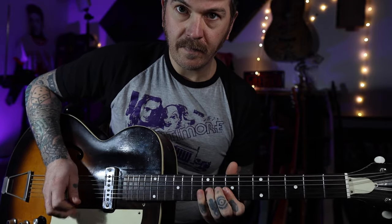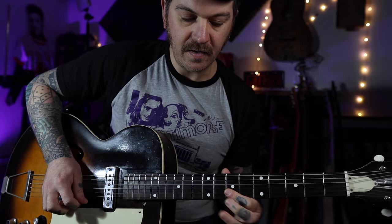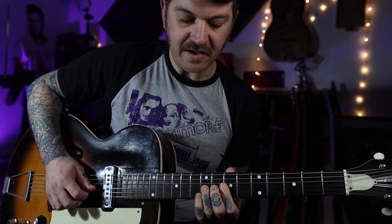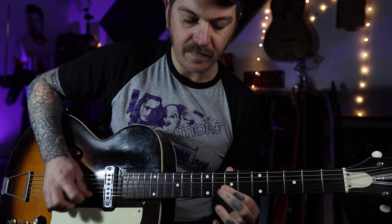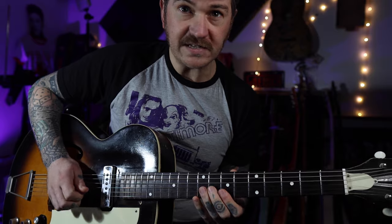Now we're going to do a little Chuck Berry - we're going to do that three times. Bend, and do your double stop there on the seventh fret - bend the ninth on the G, two double stops on the B and E, three times.